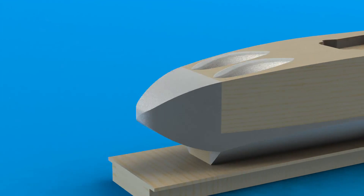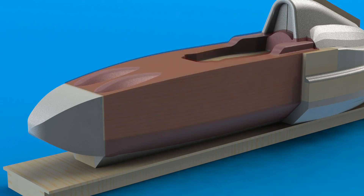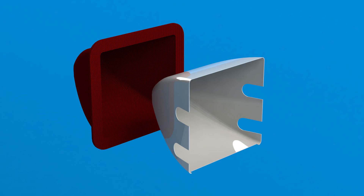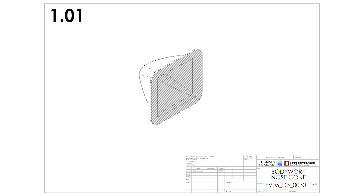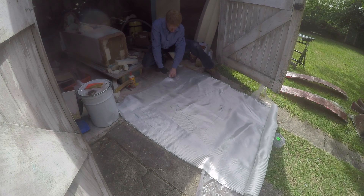Previously I've shown you how I made the male bodywork plug and the female molds, which will now be used to create the bodywork. Each female mold would be used to make one or more bodywork pieces on the final car. The first part I produced was the nose, a relatively small and simple part which made it a good place to start. I pre-cut the fiberglass twill weave mat to shape as per my drawing to minimize waste of material.